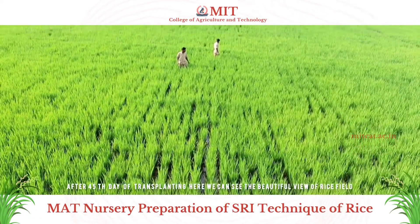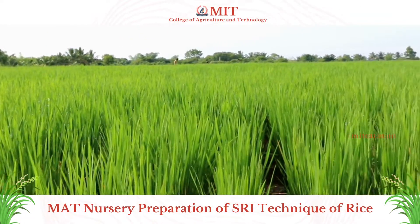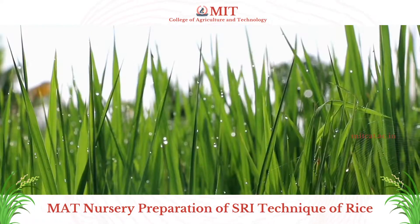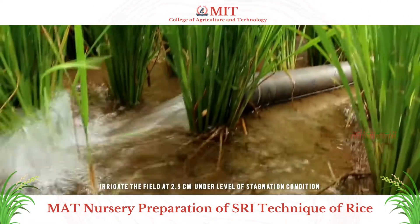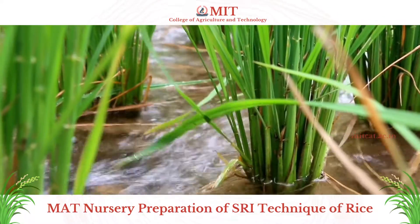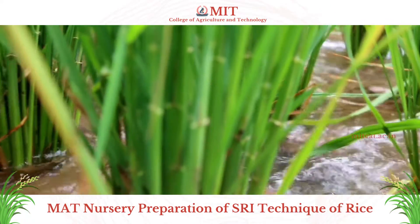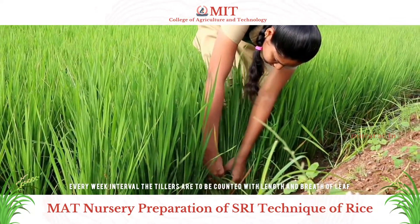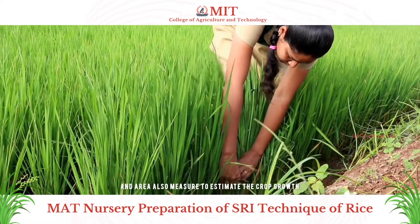After 4 to 5 days of transplanting, we can see a beautiful view of the rice field. The seedlings have grown up to the late vegetative or rooting stage. Irrigate the field at 2.5 cm water level under stagnation conditions. Every week, tillers are counted along with the length and breadth of the leaf, and the leaf area index is also measured to estimate crop growth.